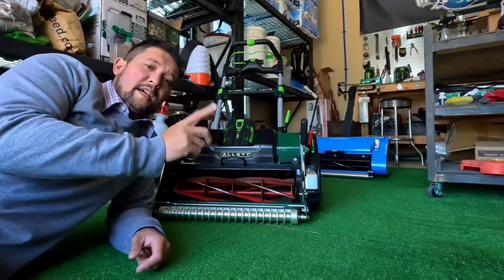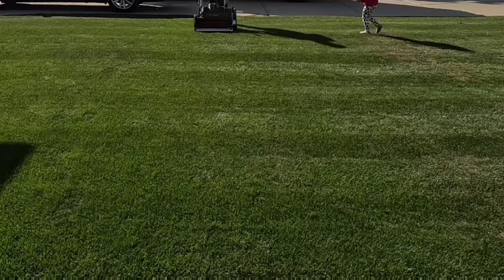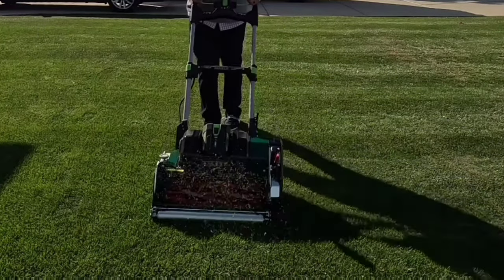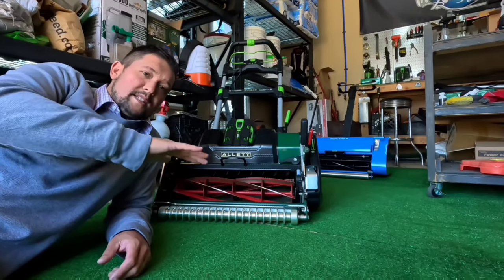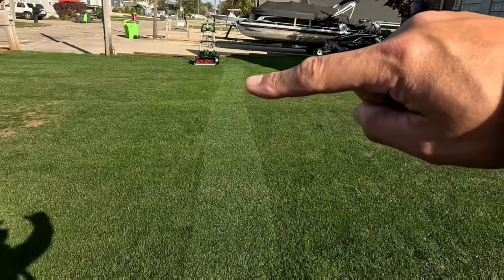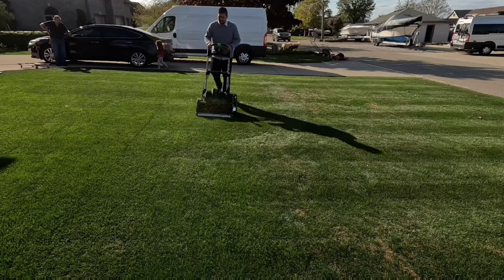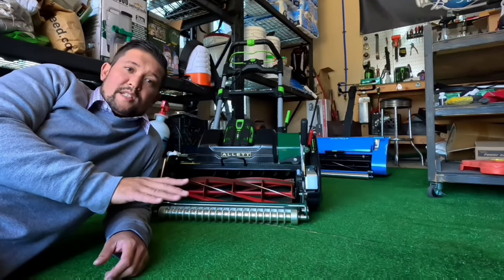So here is one pass with the smooth roller on there. You can see how I have to cut really slow going across because there's a slight slope on my lawn. It slides and wiggles right there. Then this is my first time using the grooved roller — noticeable difference. I put this thing on, went straight across, and it cut a perfectly straight line.